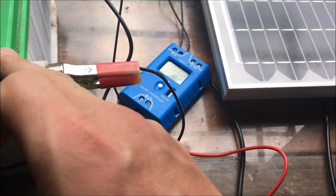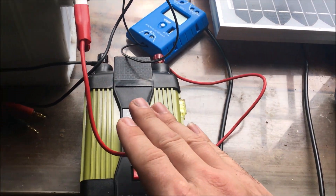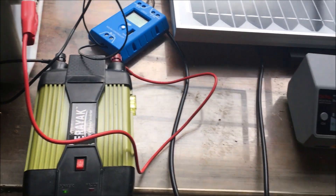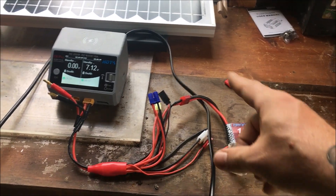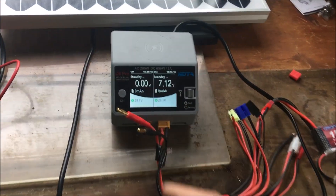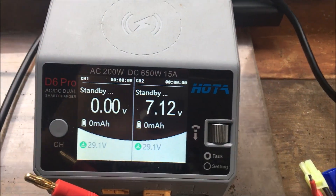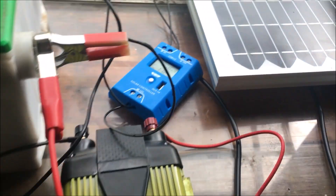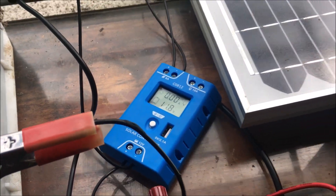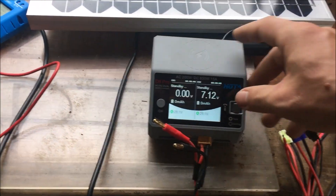To recap: the charger is plugged in here, the battery itself is plugged in down here directly into the battery terminals. We have a 1500mAh 7.4-volt LiPo battery plugged in — it's a bit low, that's the battery we ran with the RC truck. We're going to monitor this.